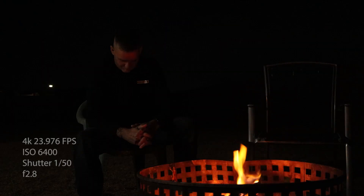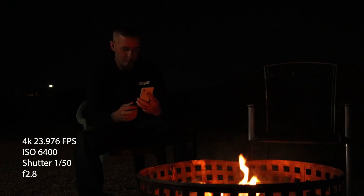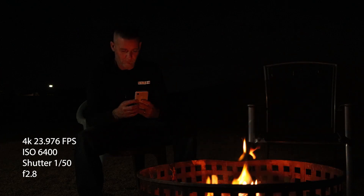At ISO 6400, 4K 24fps, that is a really nice image. You've got that Canon color, you've got 4K, and the autofocus is working in low light — it's picking up my eye, picking up my face. The extra detail you get with 4K makes this definitely a usable image.